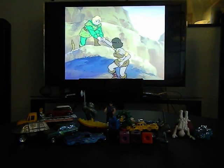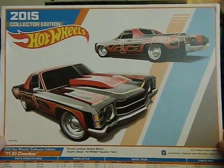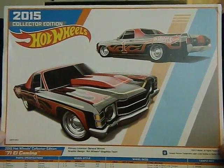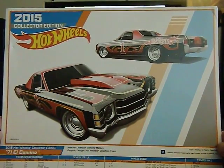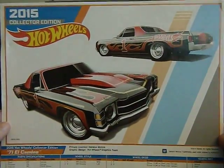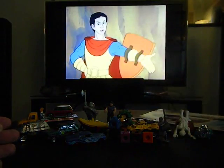First of all, I was sent this — I'm assuming this might have been from Hot Wheels day at Kmart, because I think I've seen these given away there during Hot Wheels day. It's for the 71 El Camino, which is very cool, and that will go up on one of my walls where I keep some of my Matchbox and Hot Wheels.